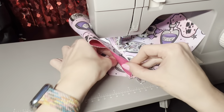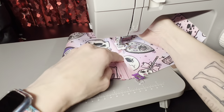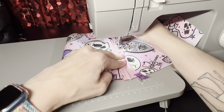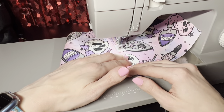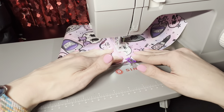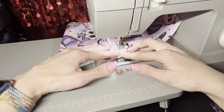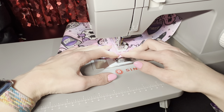Don't forget to move that zipper out of the way. Make sure when you go to do your zipper like that, your needle is all the way down into the fabric.